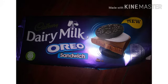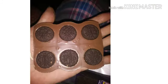Hey guys, MareBear here. So I'm taste testing the Cadbury Dairy Milk Oreo Sandwich. As you see in the picture here, it's just chocolate wrapped around mini Oreos, and I must say it tastes very, very good.